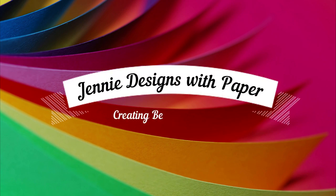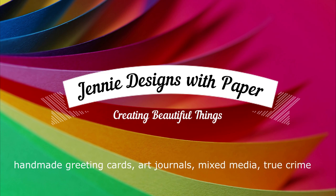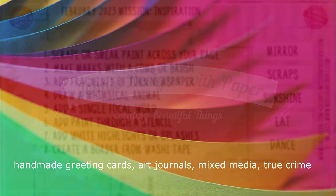Hello there, welcome back to Jenny Designs with Paper. Thank you so much for stopping by my channel today. I'm working in my art journal, so get comfy and let's get crafty.